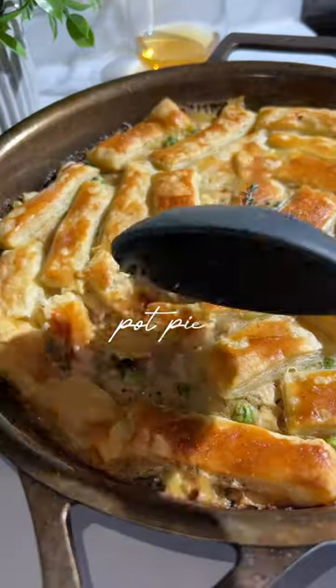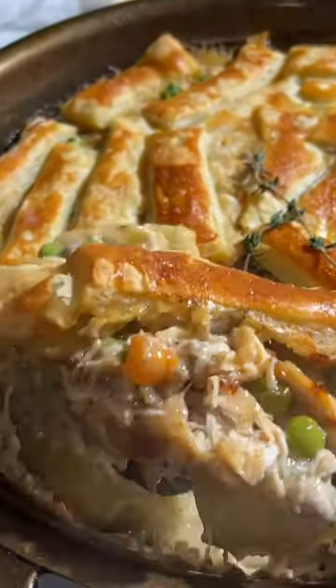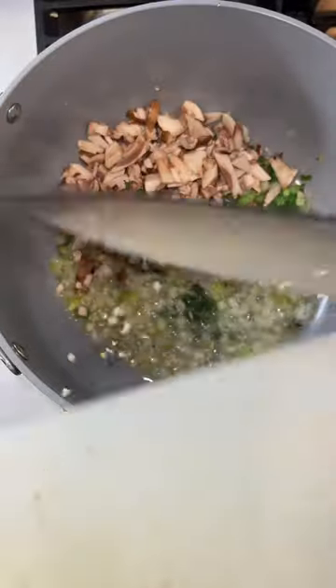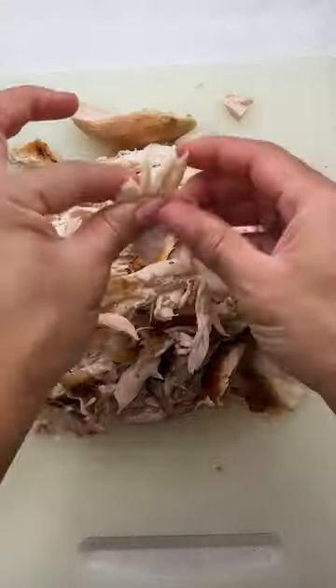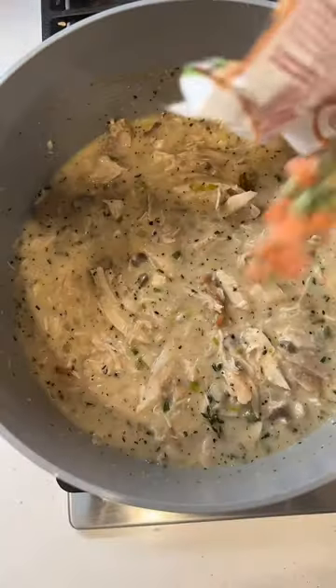There's something about chicken pot pie that screams comfort, and I'm going to show you how to make it. I start out by sautéing up my veggies, then added in some flour to thicken things up. Then I added in my chicken broth — and we're using rotisserie chicken because we're working smarter, not harder.